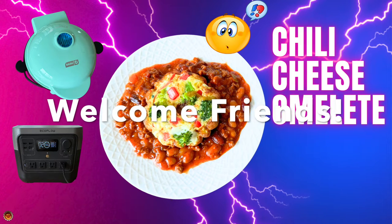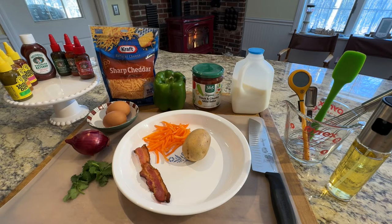Welcome friends and welcome back to Katie's Camp Kitchen. Today we're going to be making a baked omelet in the Dash mini bunt maker.